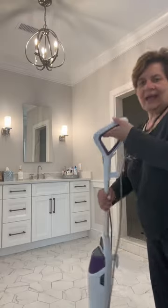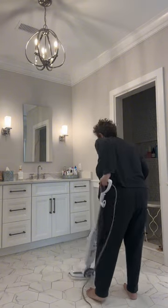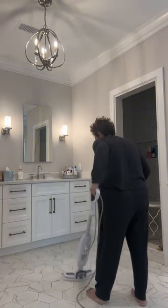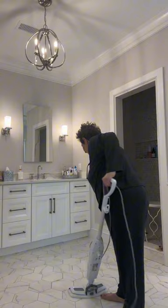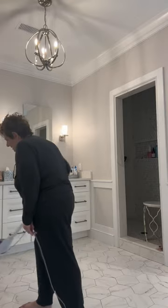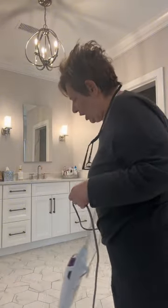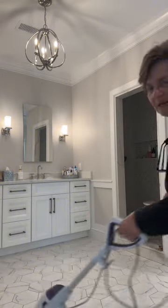Back in my bathroom. I got my Bissell steamer and I let that heat up a little bit. I just steam these floors — they come so clean with this steamer, it's unbelievable. I do the whole floor and let it dry. I took up all my mats. I steam my floors once a week. Sometimes I give it a quick wipe during the week if I see something spilled, but the steam I do once a week and it's very easy peasy. We're going to steam everything today.